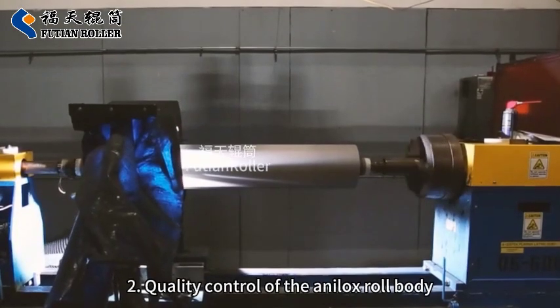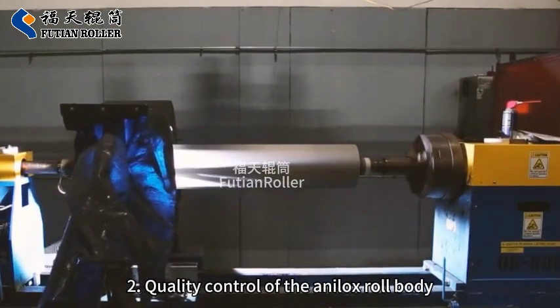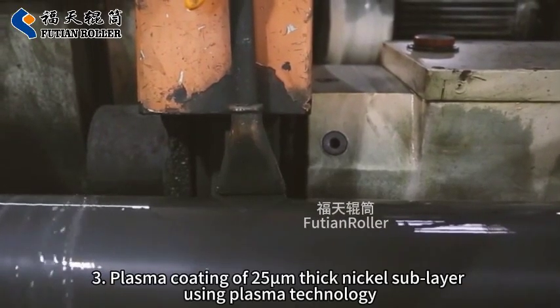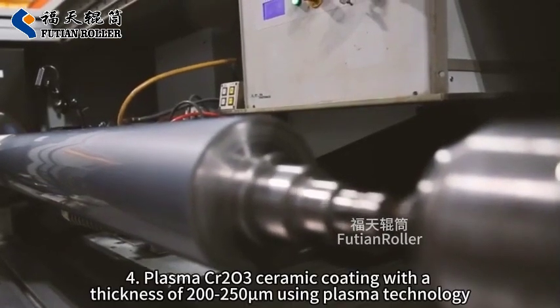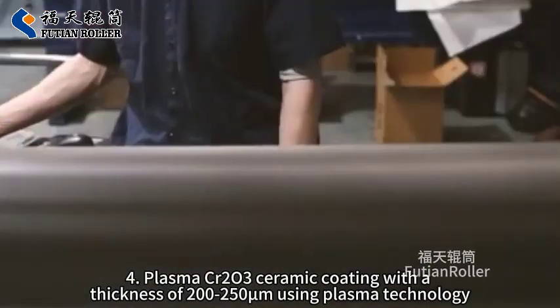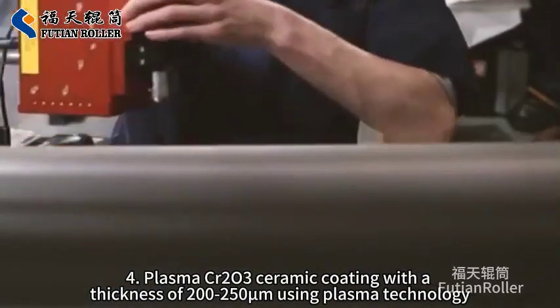2. Quality Control of the Analox Roll Body. 3. Plasma Coating of 25M Thick Nickel Sublayer Using Plasma Technology. 4. Plasma CR203 Ceramic Coating with a Thickness of 200-250M Using Plasma Technology.